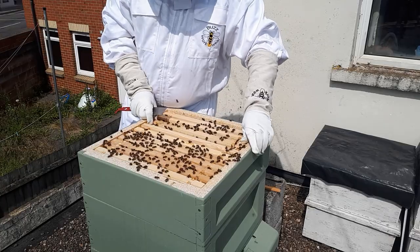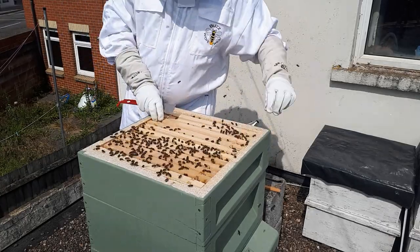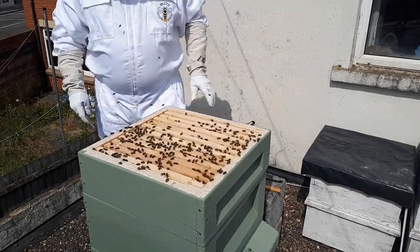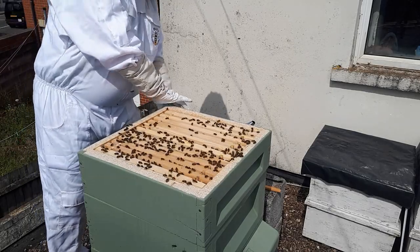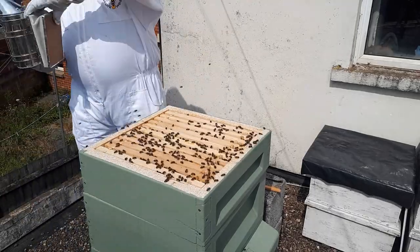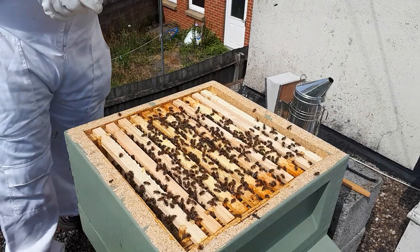What I've done is checkerboarded the last two frames in the super again, just to help the bees draw them out - to say these ones need drawing. They're in the middle of the hive where I imagine it's probably a little bit warmer as well, so it's probably easier for the bees to make the wax.